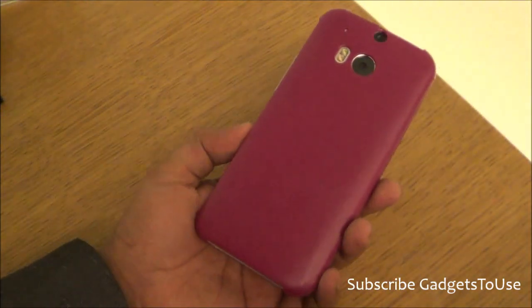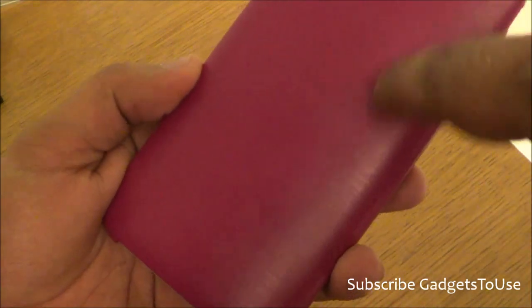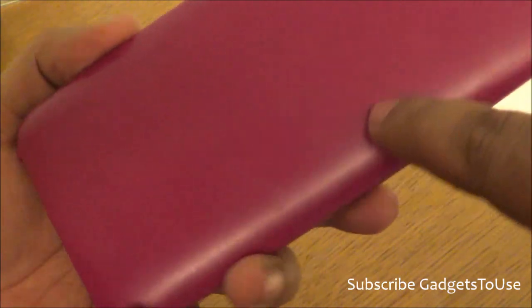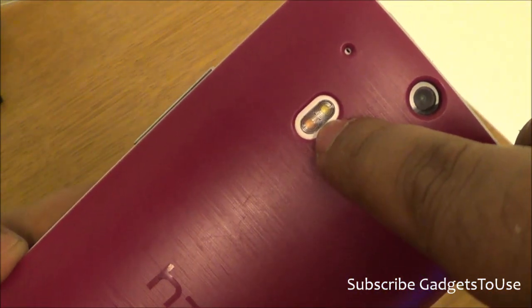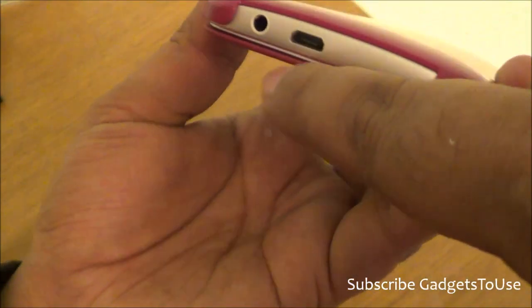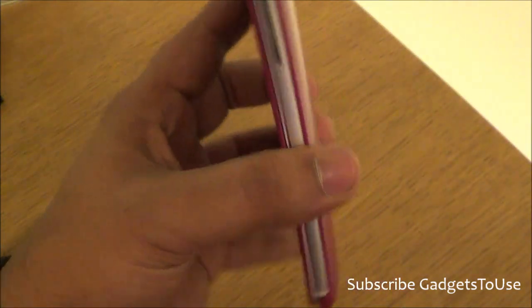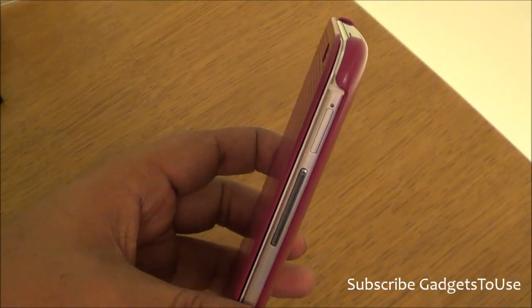This flip cover is made of a similar material to the other flip cover — it is plastic, but good quality plastic with a brush finish which looks very good. There is a proper cutout for the camera, dual-tone LED flash, secondary microphone, and the depth sensor.